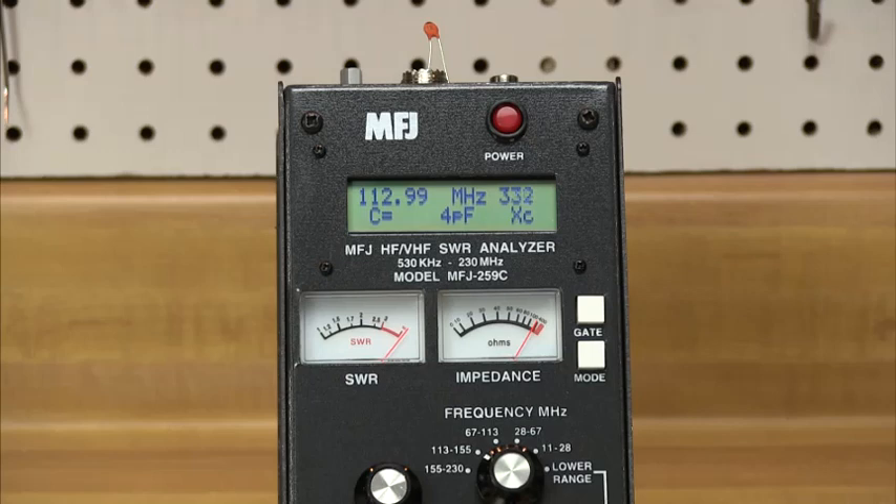The large, easy-to-read two-line LCD screen and side-by-side meters clearly display all the information you need.